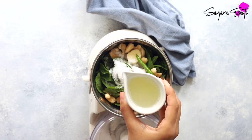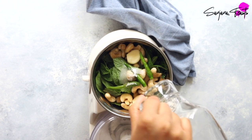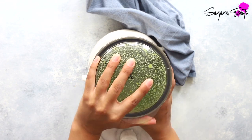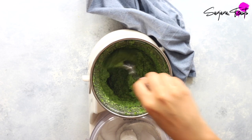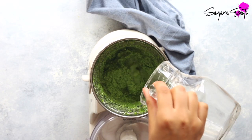Palak patta chaat is a relatively modern style of chaat which features deep fried crispy spinach leaves. The spinach is first dipped in a batter of gram flour and then plopped into hot oil and fried until crisp. You may need to adjust the consistency of your yoghurt and chutney with a small amount of water if they're not runny enough.